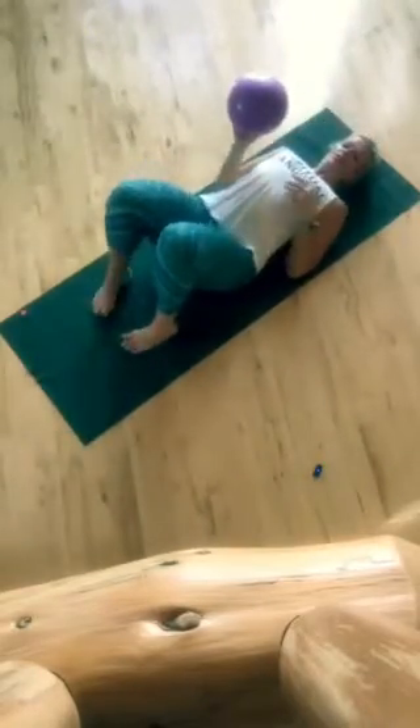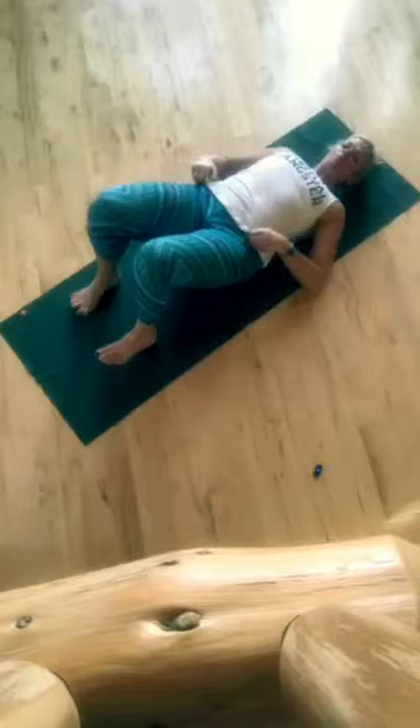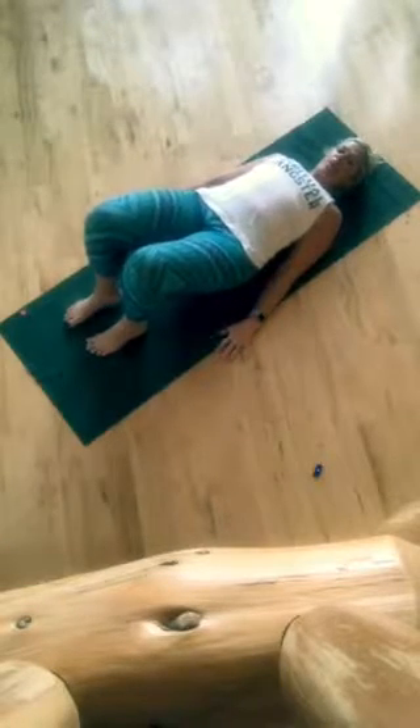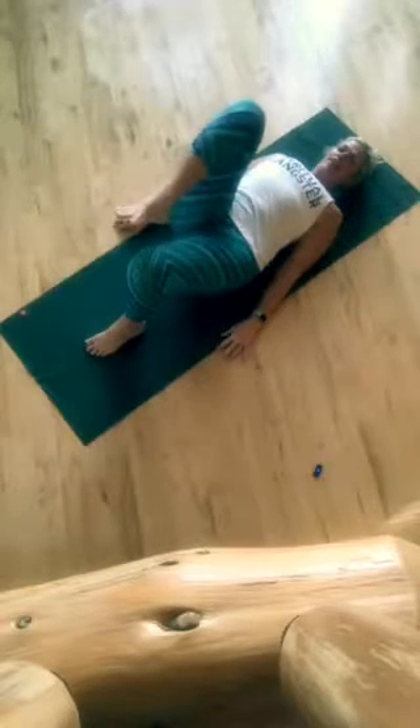We come into a bridge setup. Feet are parallel, hip distance apart. Place the ball right under your sacrum. Get comfy, get cozy, and then what we're going to start doing is just taking your right knee into your chest.